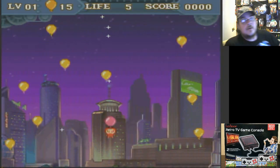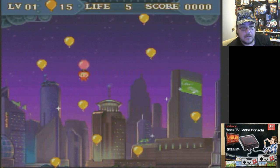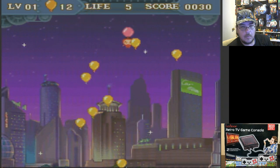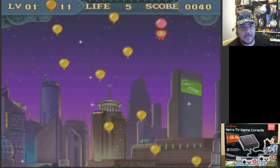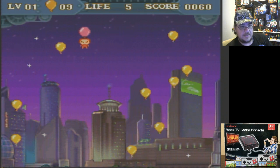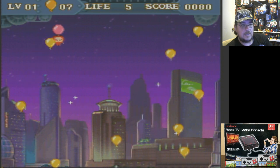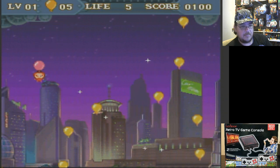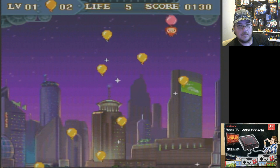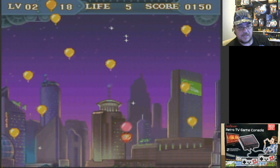Balloon Man — kind of like Balloon Fight but not Balloon Fight. I'm holding down the A button and it just rotates and floats. I'm not repeatedly pressing A, just holding it. Hit these little stars.